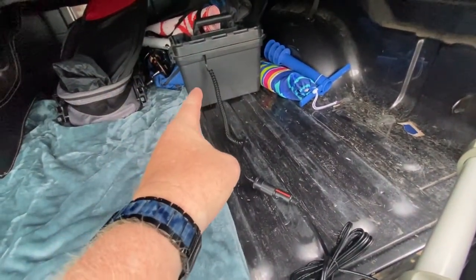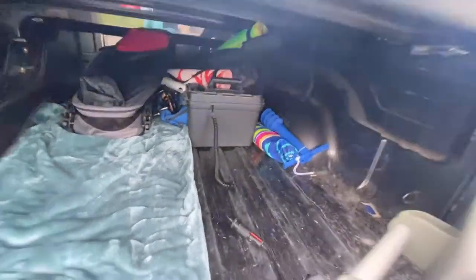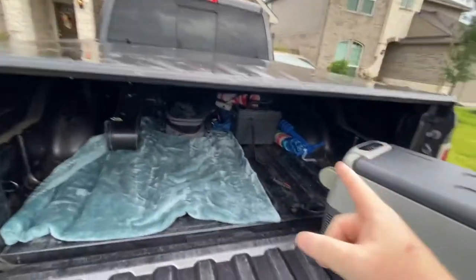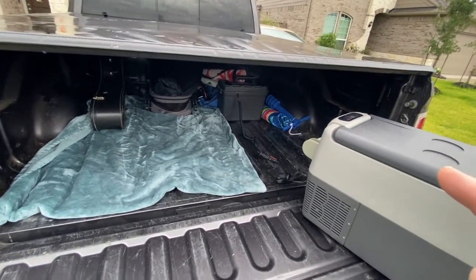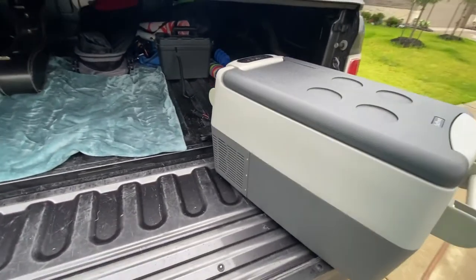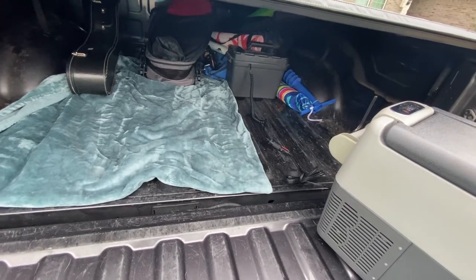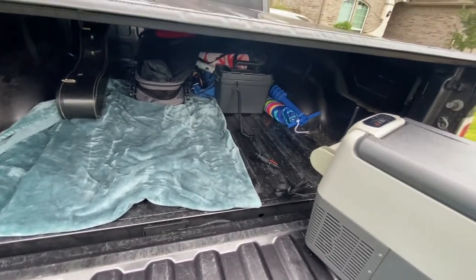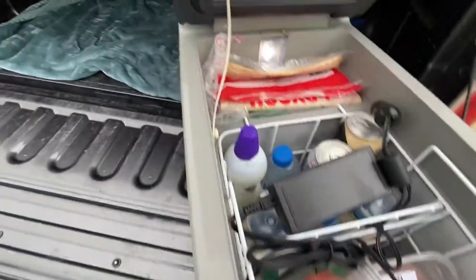The gator clamp cable connects to my kayak battery and I just plug it in. I tested this — on a full charge it ran for 18 hours in eco mode, which is far beyond what I need for an eight to ten hour trip. Plenty of power to keep food cold with no ice and no slosh.